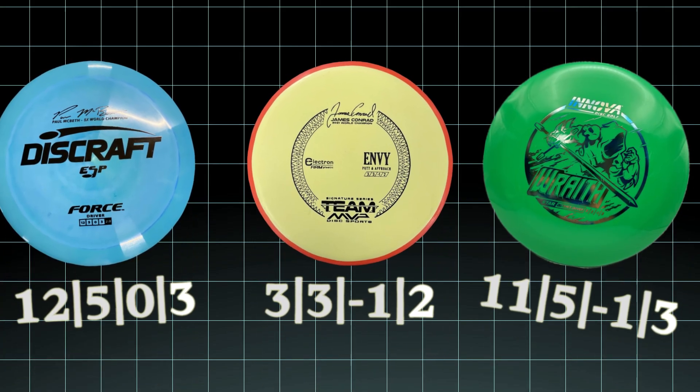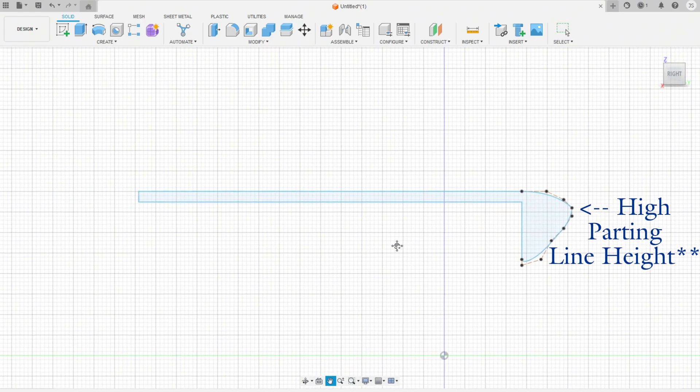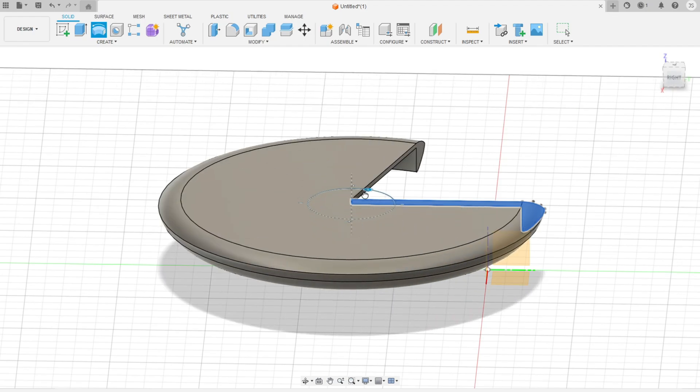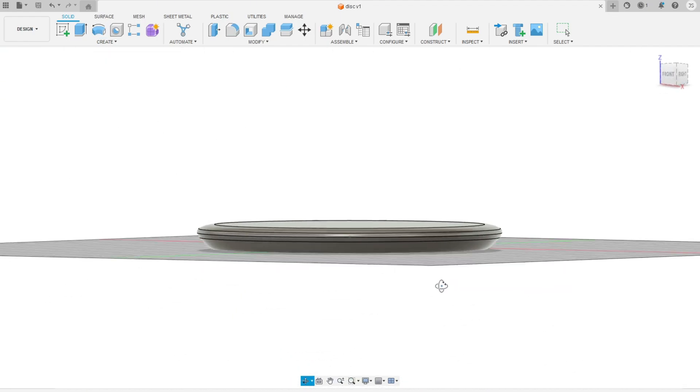After looking at my favorite discs, most of them were overstable. Knowing this when I made the cross-section for the disc, I made sure to have a high parting line along with a flat top to make sure the disc was overstable. And after revolving the cross-section of the disc and making a couple of fillets, my disc design was done.